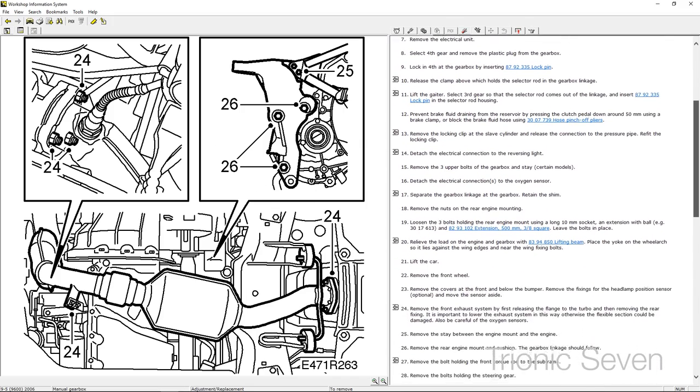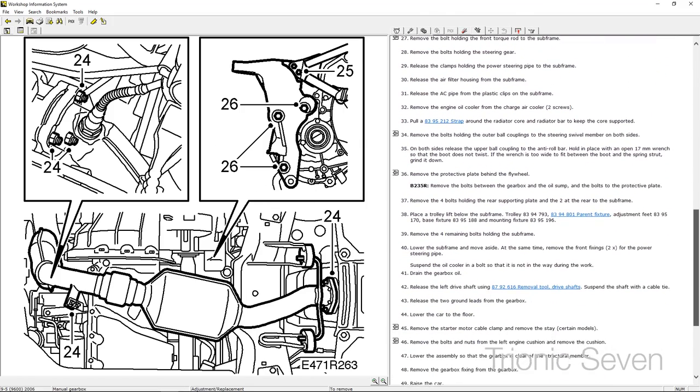Clutches are expensive, and that's mostly due to labor. You have to take the gearbox down, and to do that you have to take the downpipe away and remove the drive shafts — there's a lot of steps. The workshop manual has around 50 steps for removal and 50 steps to put it all back, and that's just for the gearbox. When you have everything down, it's a very good idea to replace everything. So we mentally prepared for the cost of replacing the pressure plate, the clutch itself, and the throwout bearing. In the Saab 95, the slave cylinder and throwout bearing are one unit, so we had to replace both.